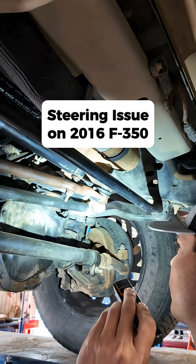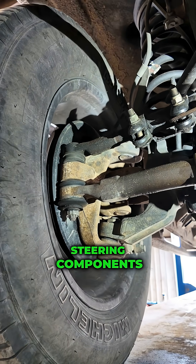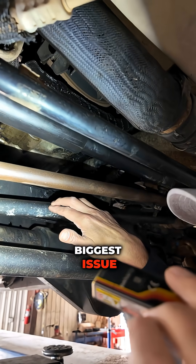We have a steering concern of the front end shaking, aka the death wobble. We're going to go through these steering components one by one and talk about which ones are the biggest issue.